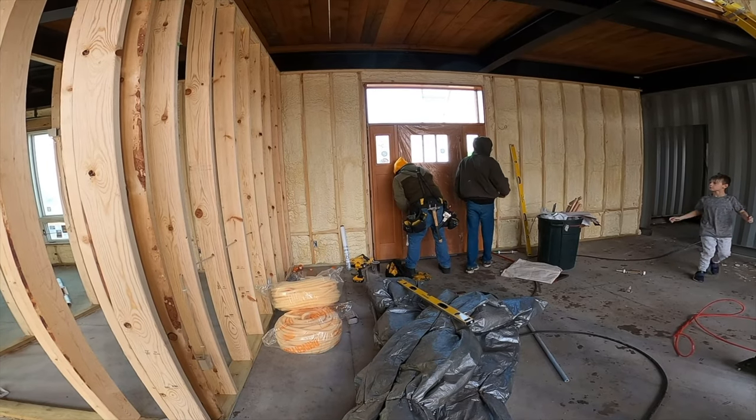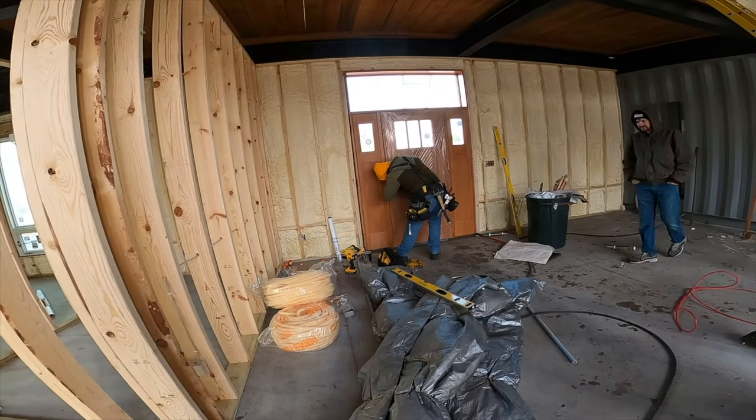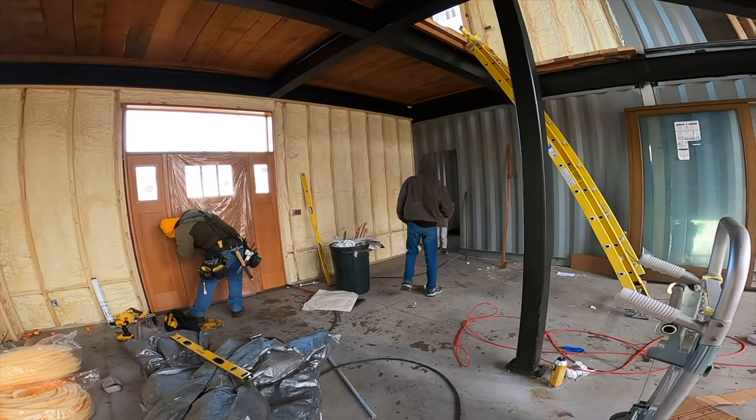Hey handsome, what are you doing without your coat and hat and all that? Coat, jacket, hat. What do you need buddy? Is it alright if I pop the wall and put your stuff on?